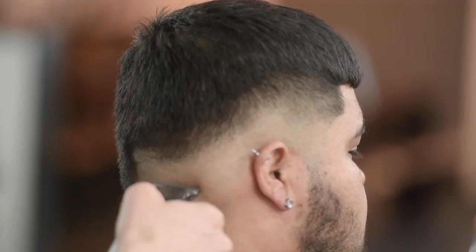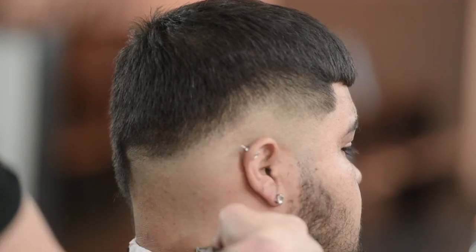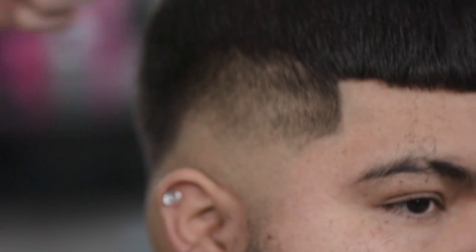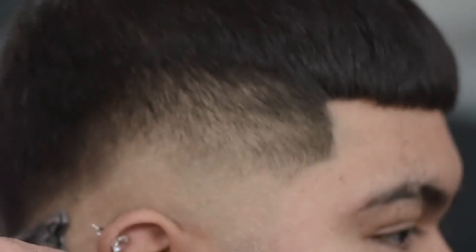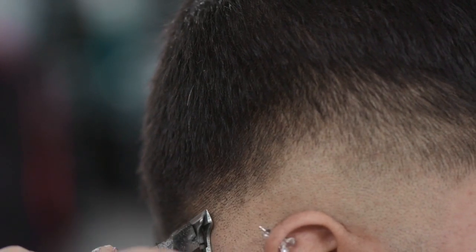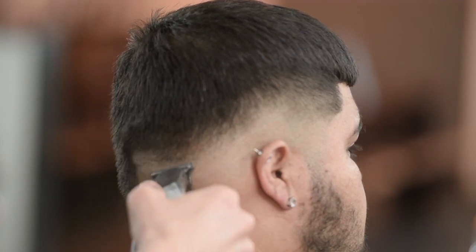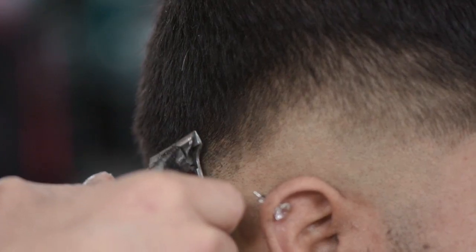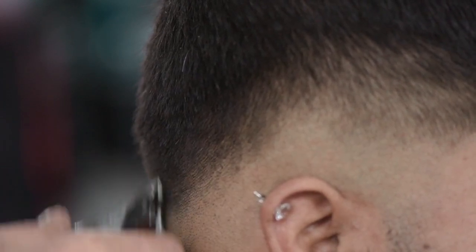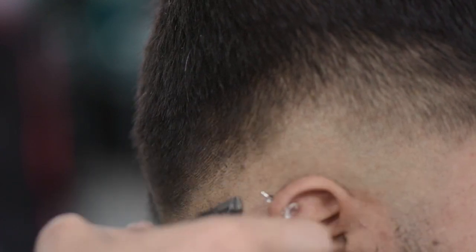What we like to call this is soft line fading, because you're not putting that hard line in there — it's more of a soft line. Right in here where I see these shadows, we're just going to graze the hair right down in there, angle your blade backwards, and just try to blend out as much as you possibly can right now.